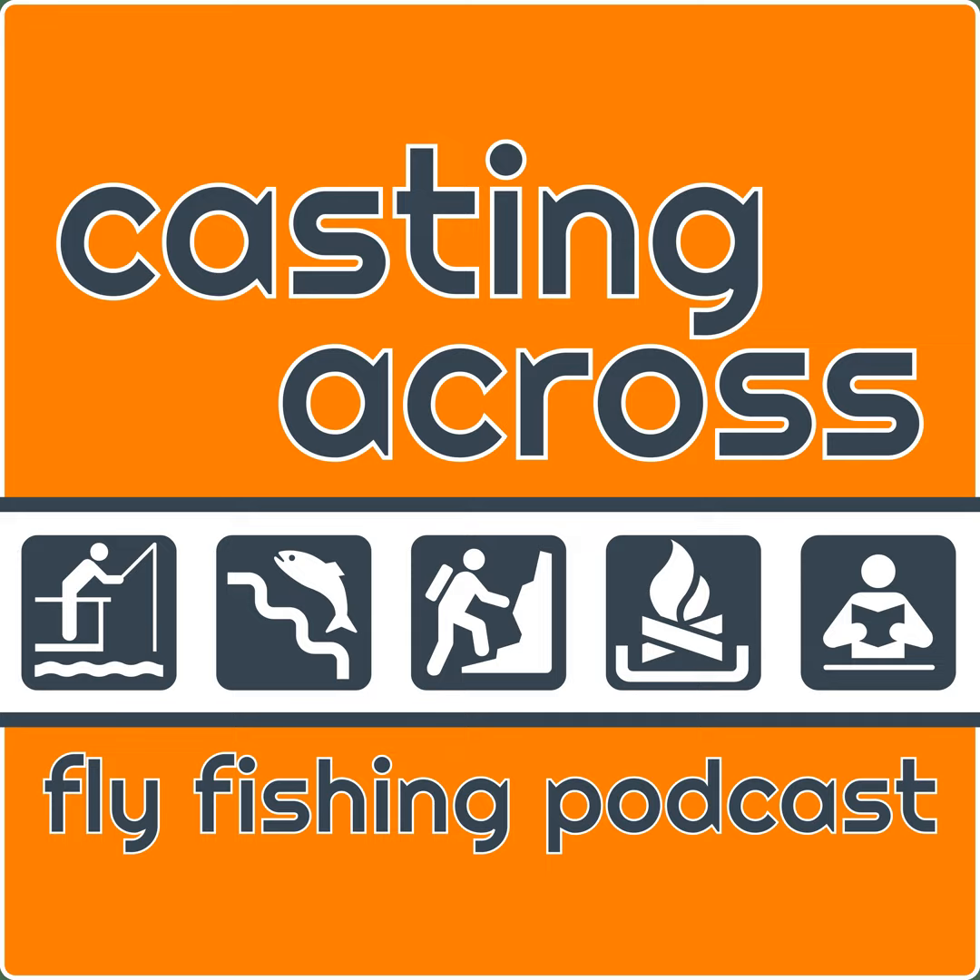Welcome to the Casting Across Fly Fishing Podcast. I'm Matthew of CastingAcross.com, where I explore the quarry and culture of fly fishing. Before we get into the heart of this week's content on episode 289, a few administrative details for you.